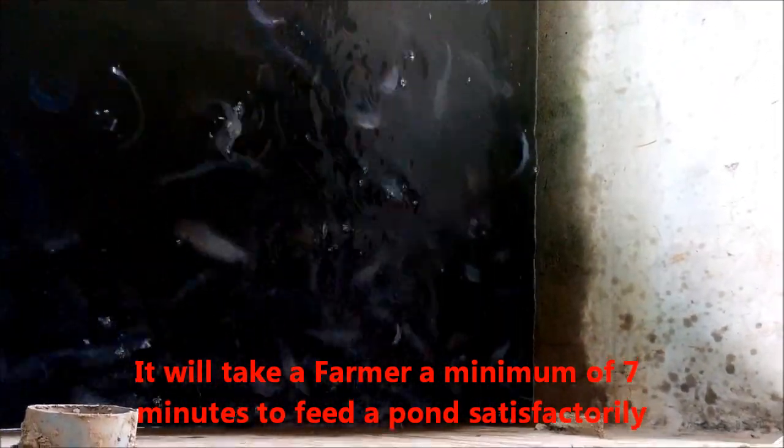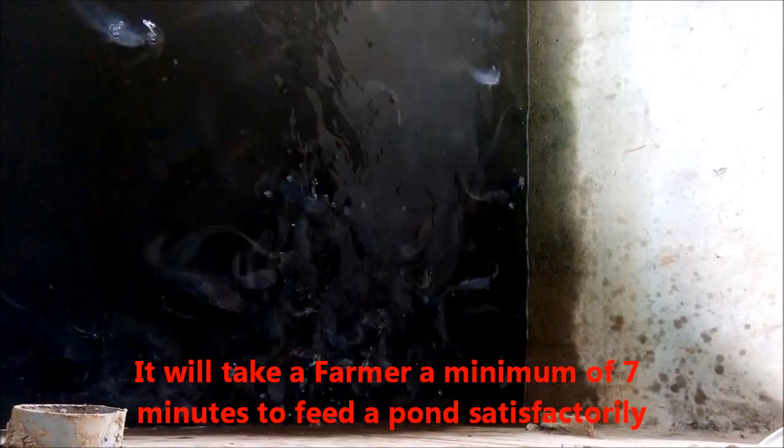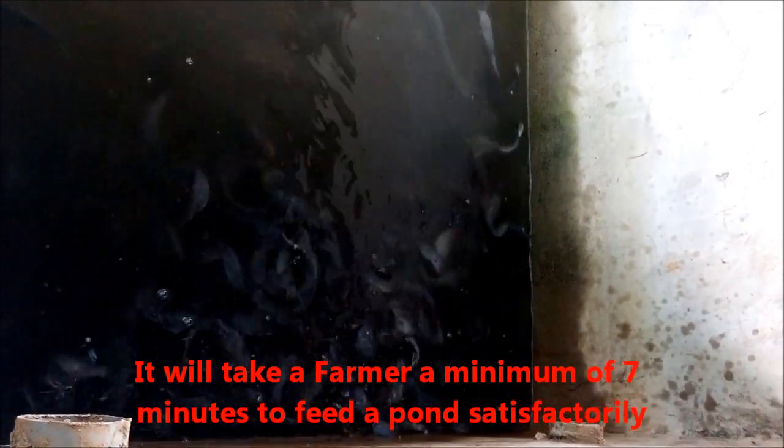The idea of just dropping the food all at once — you end up having almost close to 25 to 30% waste. Bulk dropping is inefficient and harmful to water quality.